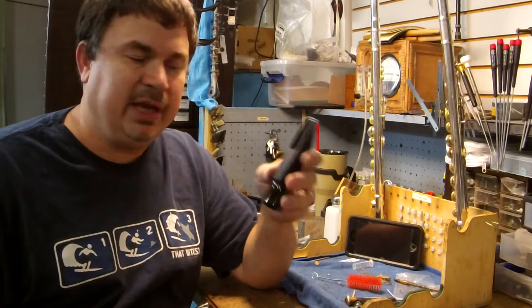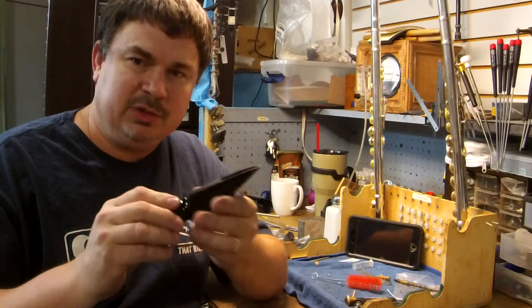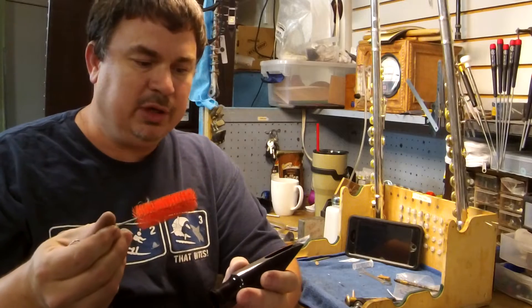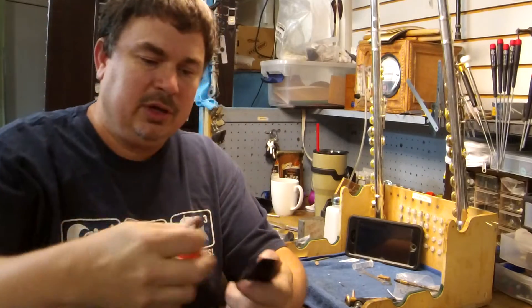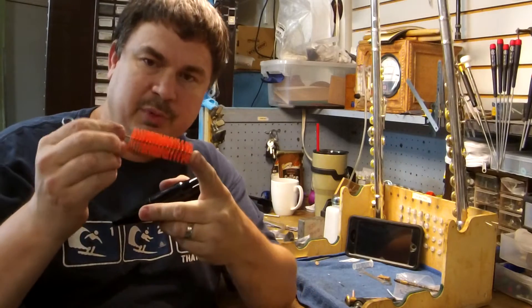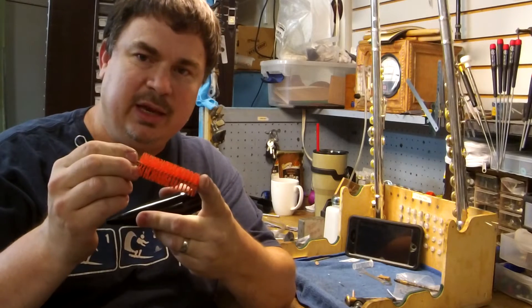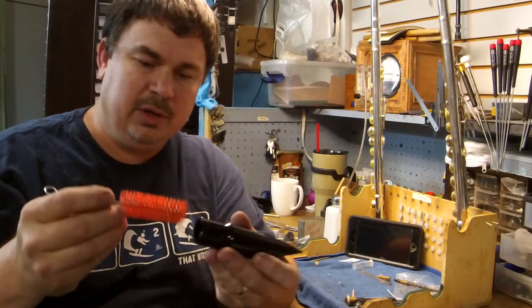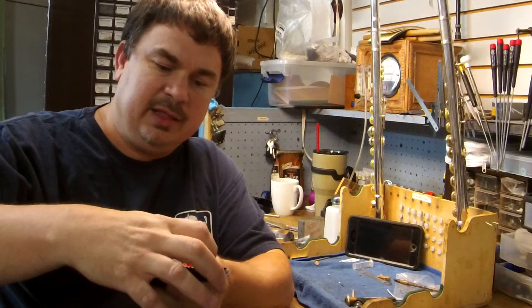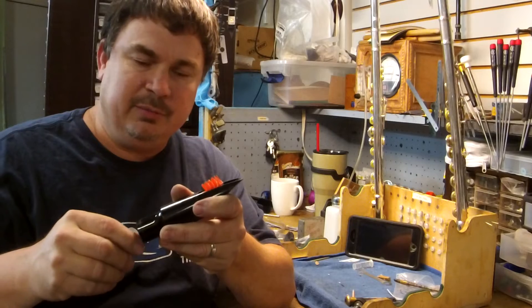This is a berry sax mouthpiece. What you want to pay close attention to when you take your cleaning brush is you want to go from the tip down, because you want to have full control over the point of your brush — that brush can gouge the plastic and you don't want that to happen. If you go from the other end, you can't control where that tip goes, and you don't want to end up gouging the face or the rail of your mouthpiece.